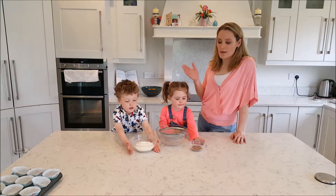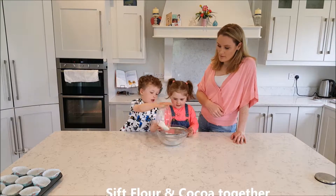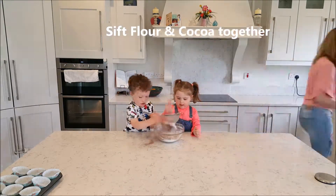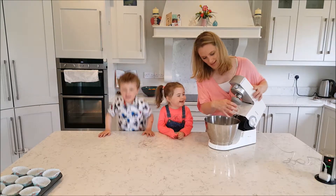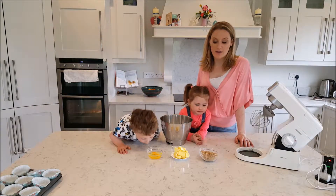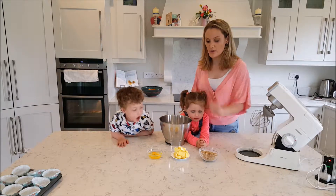Our first step, as usual, is sifting our dry ingredients. Then we move on to mixing our wet ingredients — our sugar, butter, and two eggs.